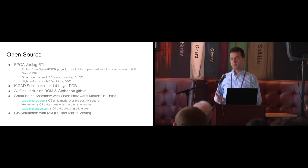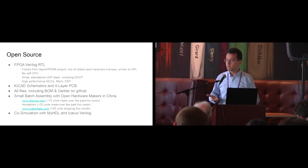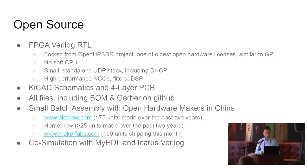One of our focuses is small batch assembly. Twenty-five interested people can come together and create an order from a small batch assembly house in China. We've had over 75 units made by one house, homebrew people made about another 20 or 30, and just this month we finished a collaboration with Maker Fabs, which specializes in open hardware — they've sold 100 units and are taking care of testing, manufacture, and fulfillment, which makes it very easy for a hobbyist to get something like this out the door.